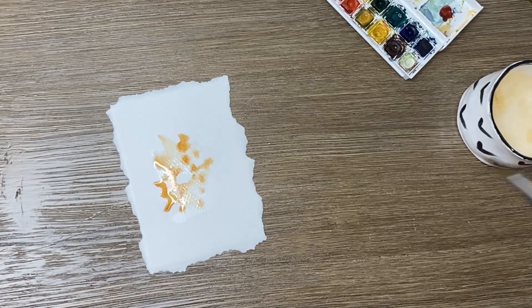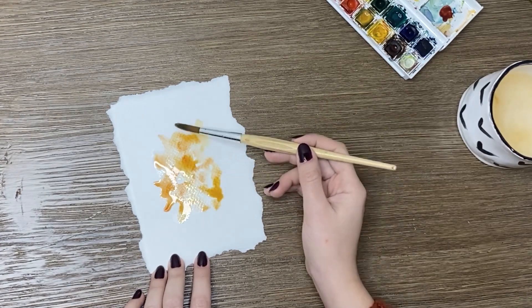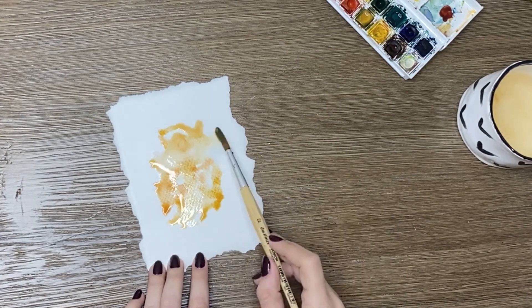Here is the wet-on-wet technique, where I infuse pigments such as brown, red, orange, and ochre.